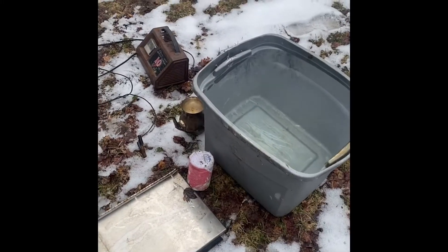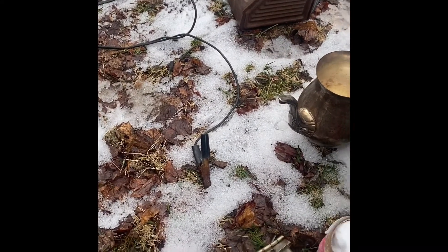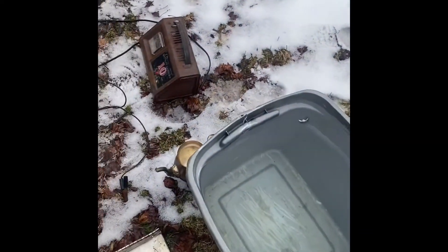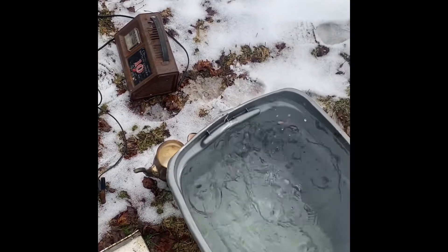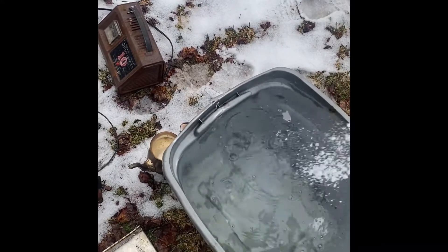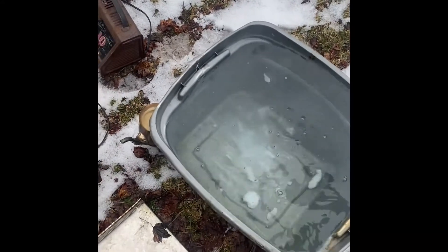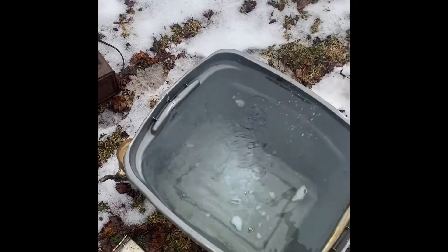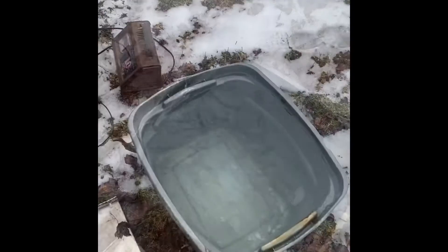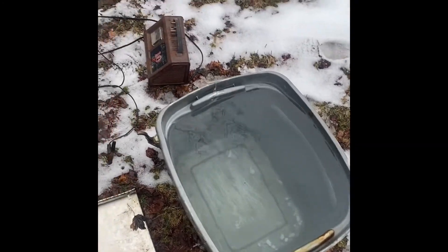To get started we're going to ionize this water in our tub with some salt. This salt was about a dollar — use maybe a quarter to half of it for this amount of water, which is about 20 to 30 gallons. The salt was outside so it's a little clumped up, but that's okay, it'll get dissolved. It'll work without the salt, but it works a lot better with the added ions in the water.